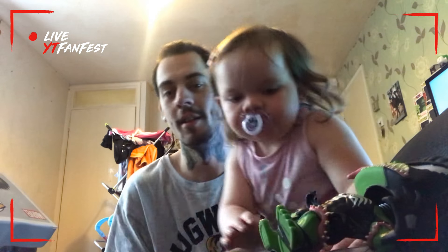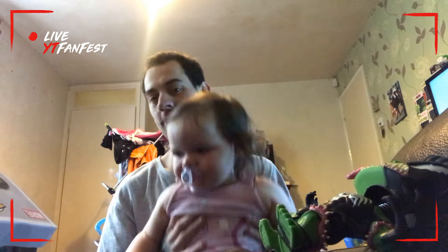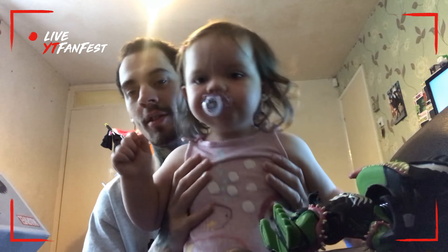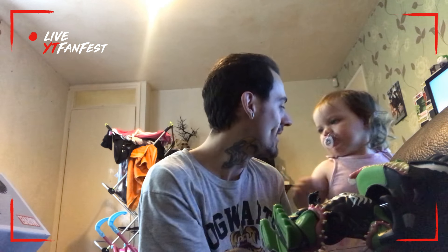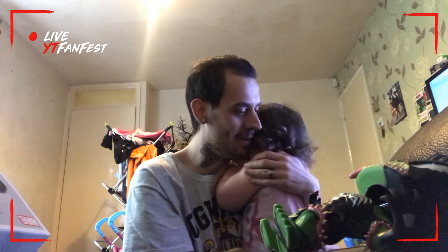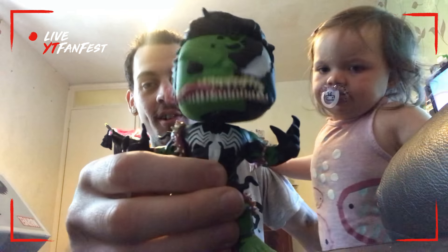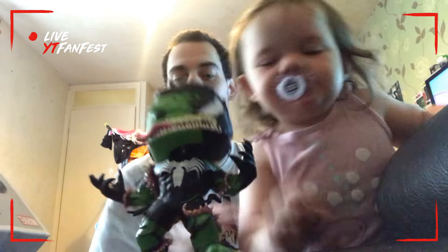She'll be in most of my YouTube videos, guys. If you want to see more of my daughter, let me know. She's got to be the next Power Ranger, I tell you. But yeah — Venomized Hulk, what do we think guys?